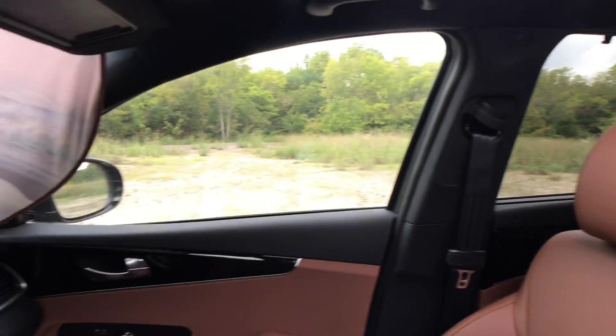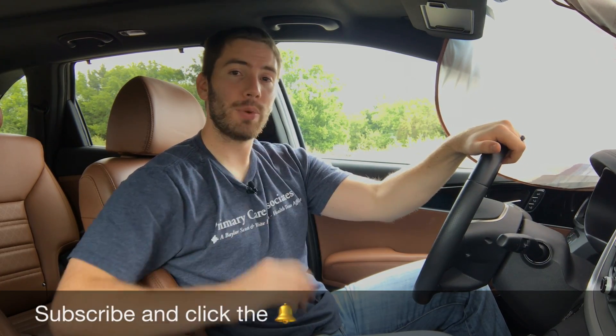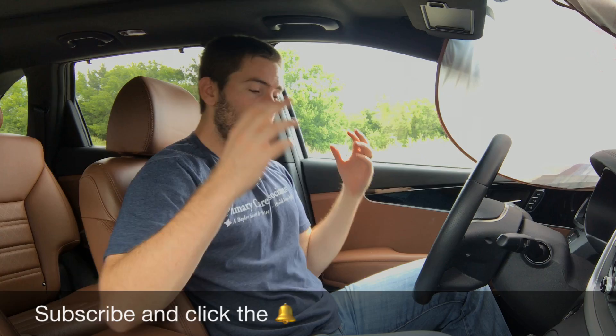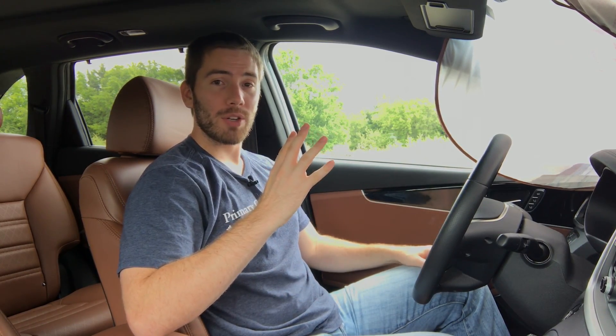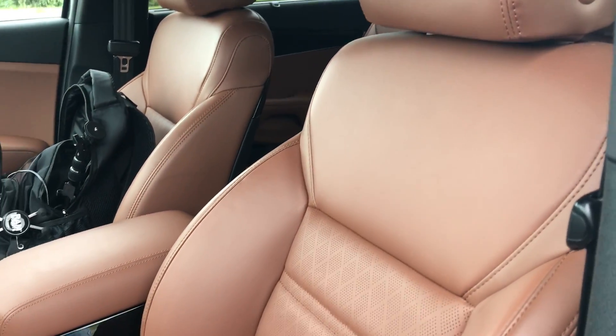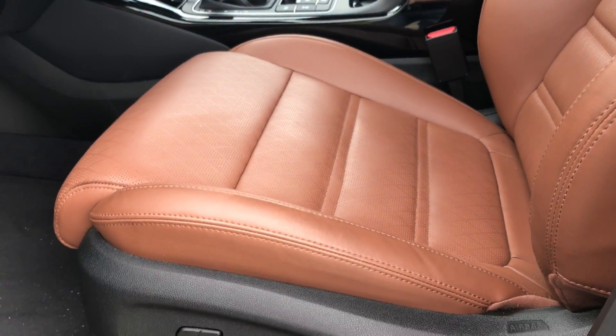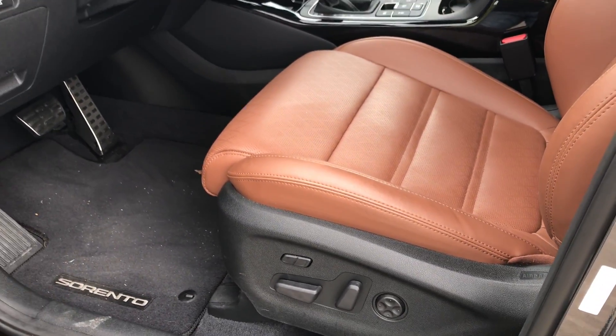Now for the seats: the bottom three trims give you stain-resistant cloth; once you get to the LX V6 you get 10-way power seats; the EX and SX give you leather seats, while the SX adds memory seats. Our SXL trim gives us 14-way power seats including two-way thigh support, four-way lumbar support, and we have Nappa leather. These Nappa leather seats are pretty comfortable — they've got some good bolstering around the sides and bottom, and they have a nice brownish color to them.